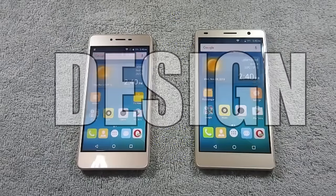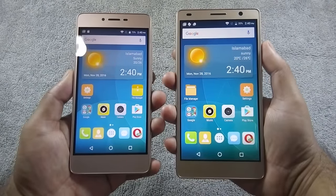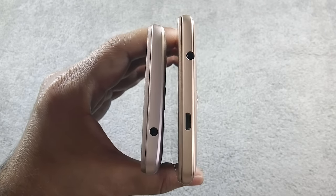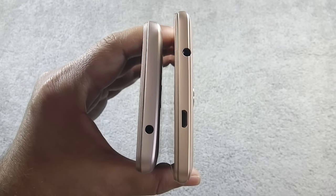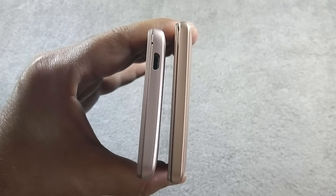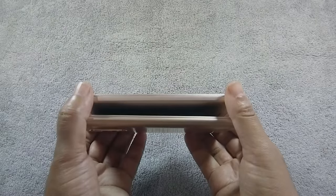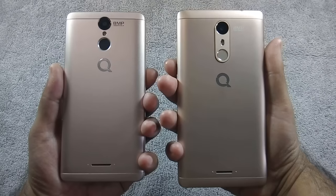In round 1 we will look into the design of both phones. Both phones are made of plastic and both feel solid and sturdy in hand. S6S has a 3.5mm headphone jack on the top, while S6 Plus has a 3.5mm headphone jack along with a micro USB port at the top. Both phones have volume rockers and power button on the right. On S6S there is a micro USB port and microphone vent on the bottom, but there is nothing on the S6 Plus at the bottom as the microphone is hidden inside the back cover. Nothing on the left side on both phones. On the back, both phones have an 8MP camera along with LED flash.